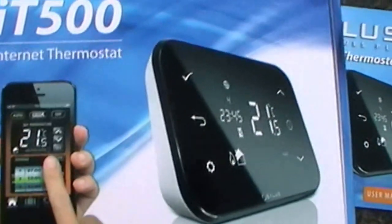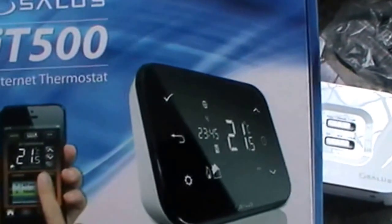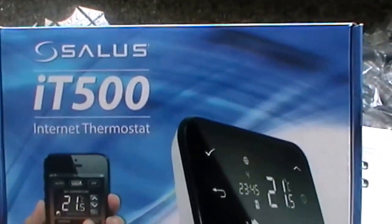Hi guys, today we're going to be doing a review and a setup installation of the Celes IT500 Internet Thermostat.